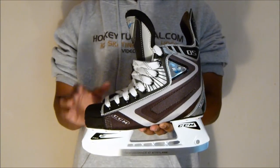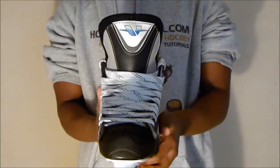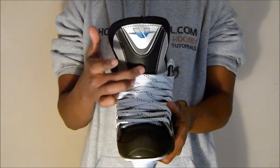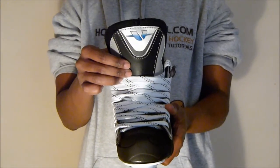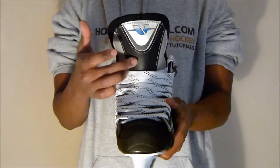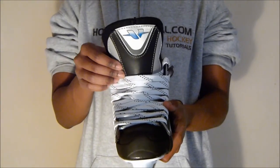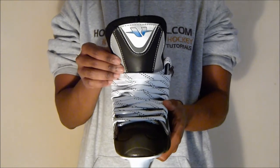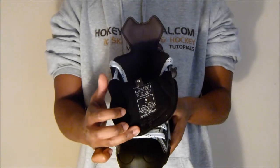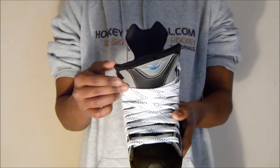Next we're going to have a quick look at the tongue guard CCM give you with these skates. CCM have decided not to include a lace bite bar on these models, but you do get a synthetic leather which is nice and dense at the front for support. Inside that dense leather material they've also included some foam which helps to fend off lace bite. It has extra foam packing along the center which keeps your feet comfortable and helps to prevent lace bite. On the inside of the tongue they've used a two-piece black felt, which is pretty traditional and standard throughout hockey skates from CCM and other brands.